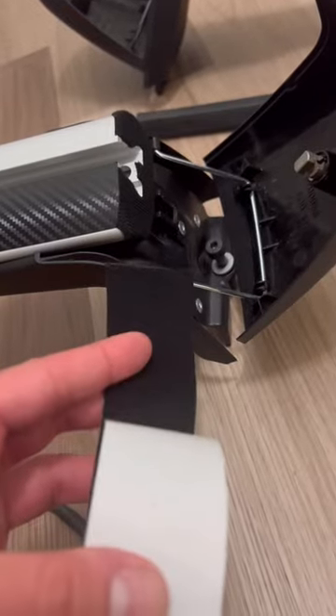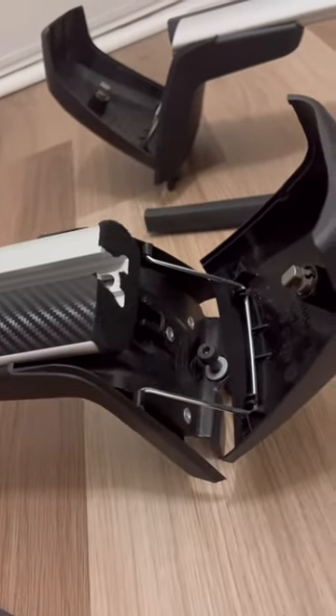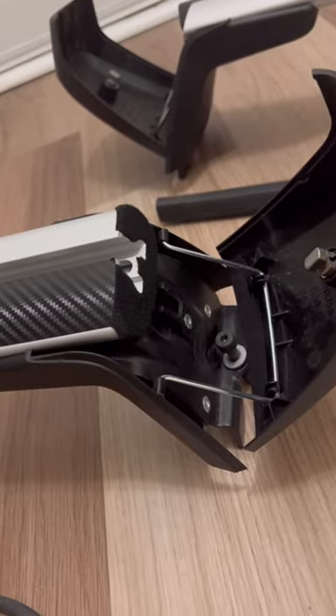I just cut some of this adhesive-backed material — you can use tape or whatever, just cover it up. It won't let air flow through there. No whistle.